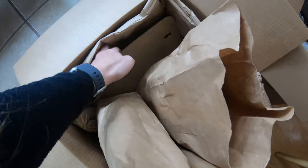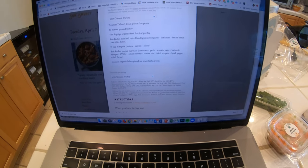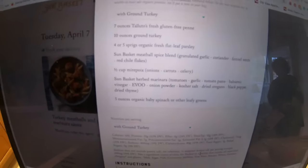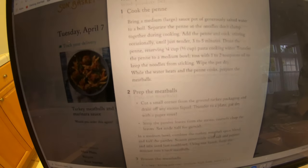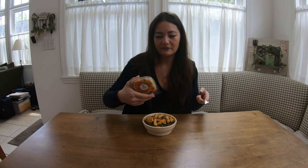I just looked through the entire box, underneath all the packaging, and there are no recipes. So I'm using the directions online for the ground turkey meatballs. It gives you organic mirepoix — it has it in the list of ingredients, but I read through the instructions ten times and at no point in the recipe do you use it. There seem to be extra ingredients in this one with no recipe.